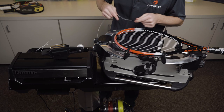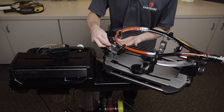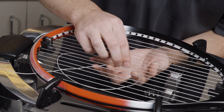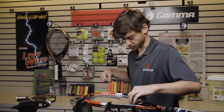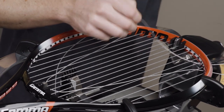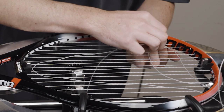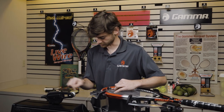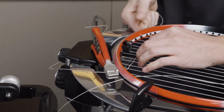A lot of people start their crosses with a knot but I actually like to go in a different method. I'm going to start actually stringing the second cross here. This method does only work if you have a starting clamp. I prefer it because I do not have to tie a bulky starting knot this way, and it allows me to get a little bit more confidence that I'm getting full tension on this first cross. So I strung the second cross, I'm going to come back here and string the first — again paying attention that I'm weaving properly. I'll pull enough string out that I can reach my tension head, and then I'm going to use my starting clamp to secure that loose string right there.